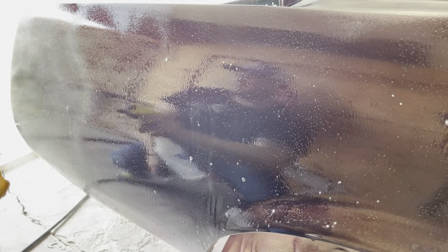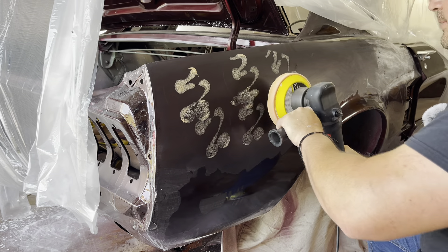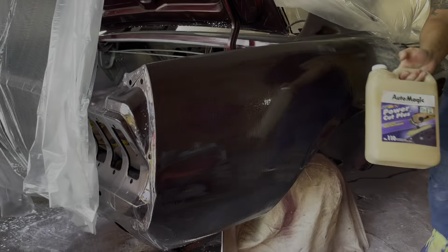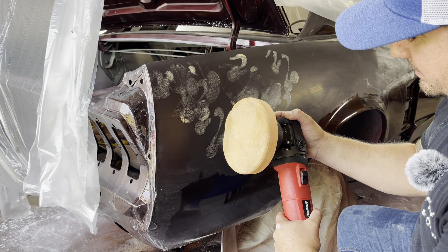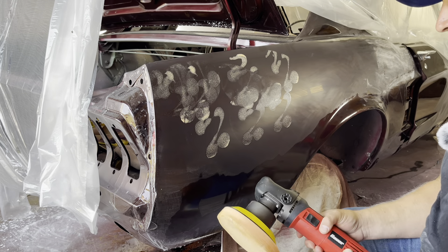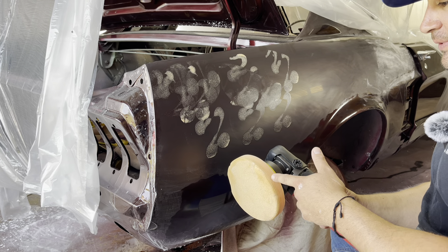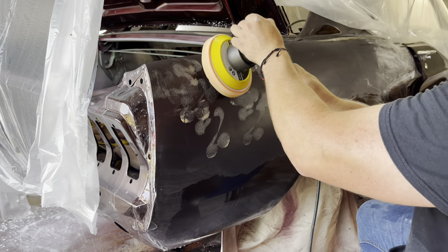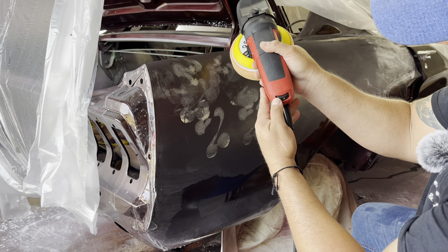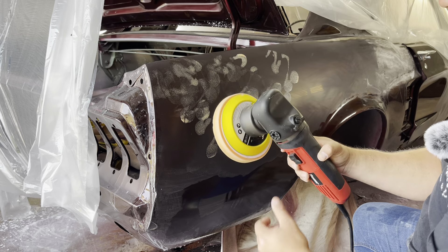I'll block this whole thing out, load up the pad, dab it around a little bit. Here's the cutting compound I'm using: Power Cut Plus. Let the polisher do the work — don't put too much pressure. I've burned through from sanding but thankfully not from the pad. Start off super slow — this polisher goes up to six, I'm going to start at one and a half or two and work my way up from there.